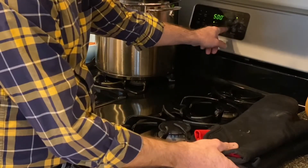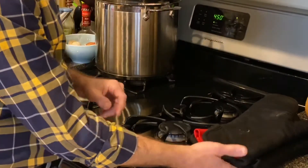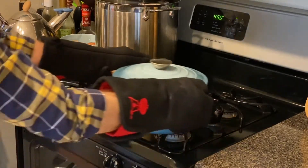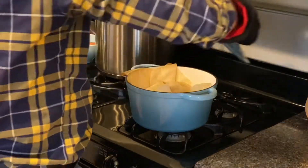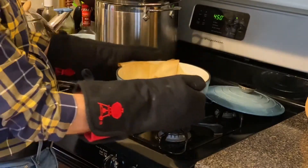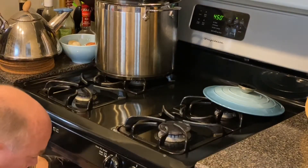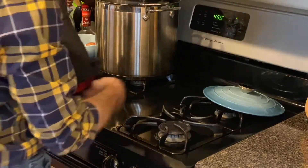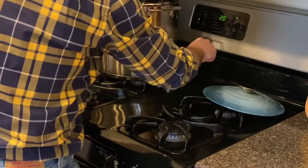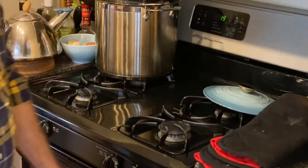That's my cue to set the temperature down to 450. Let's see how it's looking — not too bad. Had a nice oven spring there. Could perhaps score it a little deeper. But now it goes in for another twenty minutes or so, until it looks good, and then it will be done.